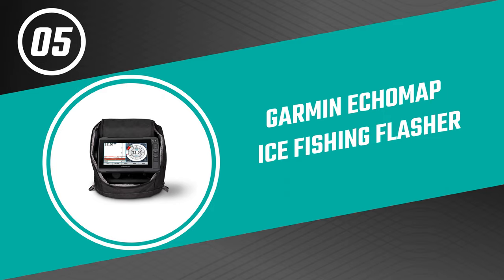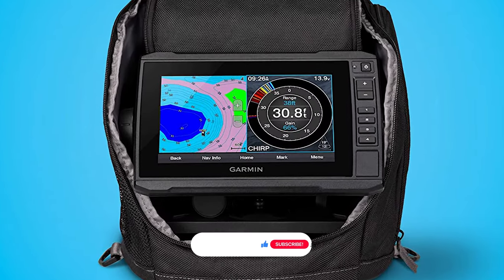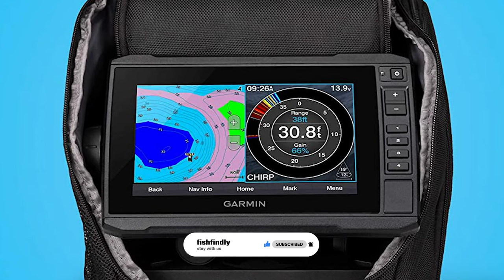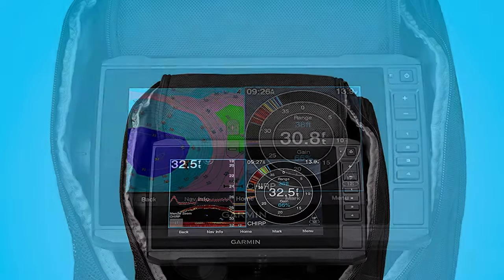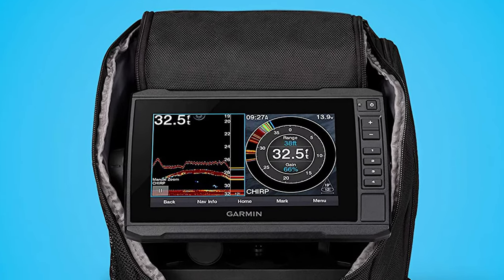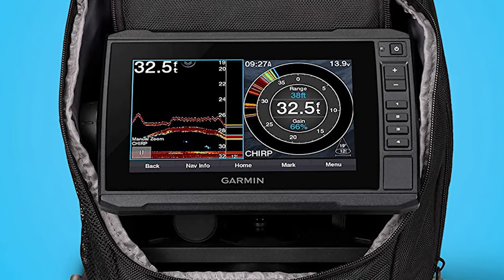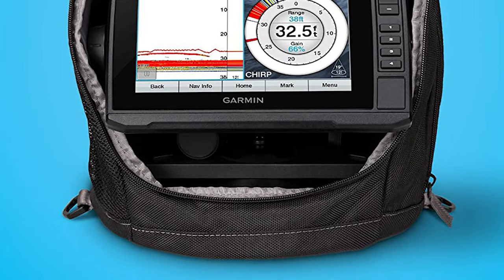Number five: the Garmin EchoMap ice fishing flasher. Do you need the best ice fishing flasher for ordinary use? The Garmin EchoMap ice fishing flasher is perhaps the most ideal choice for you. It comes with a bright sunlight-readable 7-inch touch screen display with keyed assist. The flasher includes a high narrow CHIRP ice fishing transducer with selectable beam width, providing crisp clear fish arches with excellent target separation. Its built-in flasher provides accurate jig and fish detection.